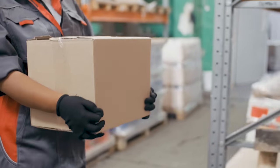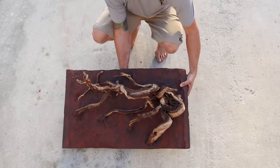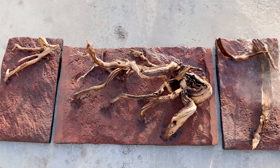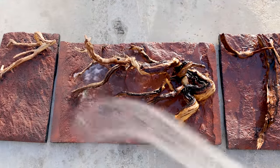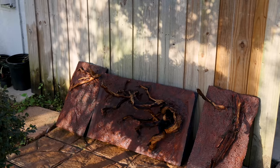With that complete, I was able to send the backgrounds down to Florida. I wanted them installed prior to my arrival so I could quickly finish the setup. Before that though, they needed a thorough rinse. Normally I'd do that myself, but conditions in Pennsylvania are less than ideal right now, so I had Will do it. He thoroughly rinsed them down and allowed them to dry.